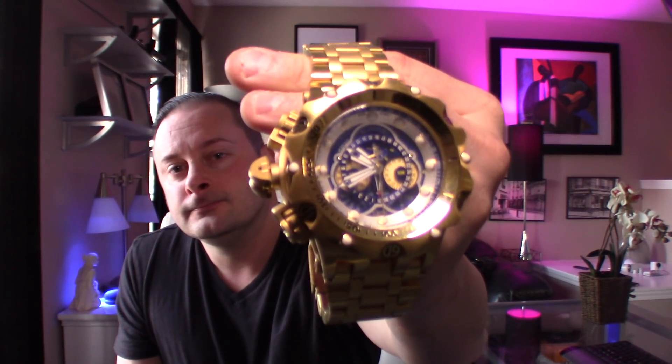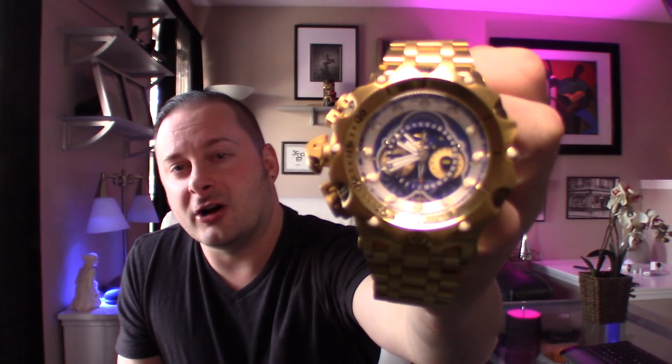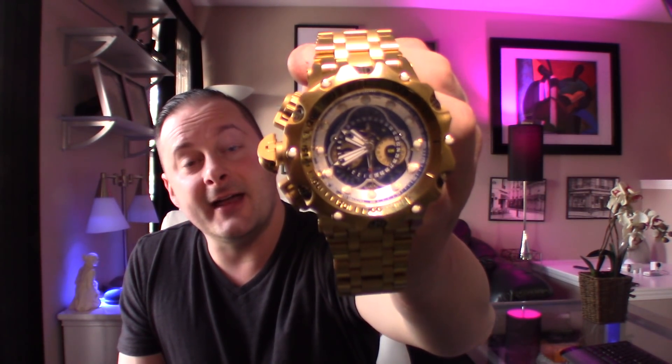This is a watch that I always get a lot of questions about, always get a lot of comments on, and this one here is the Invicta — they call it the Venom Hybrid. Just a chunk of a watch. When it first came out I knew I had to have it, but the price was so steep, and then I picked it up when the price dropped. I got this for around $300, which is kind of my comfort area with Invicta watches.